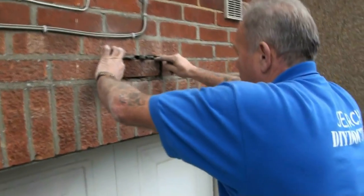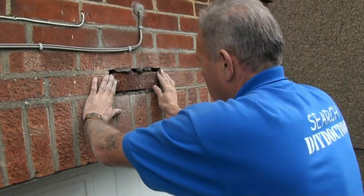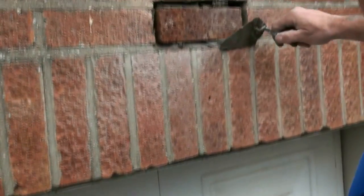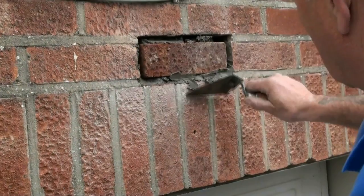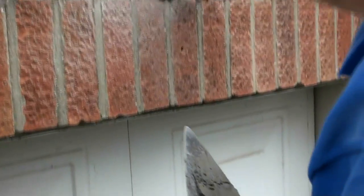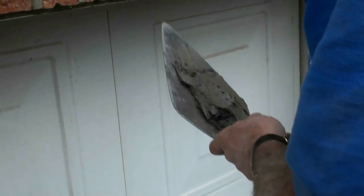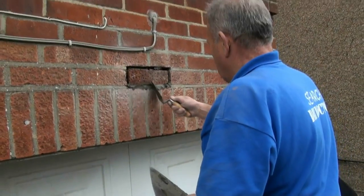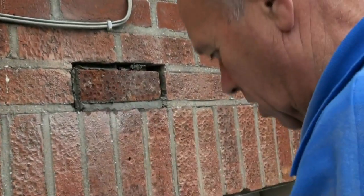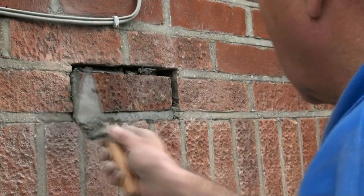Make sure the face of the brick is flush with the face of the wall. Then use a pointing trowel to push the mortar in so that you are sure there are no voids. Tilt the trowel to one side and then the other to make absolutely sure that joint is completely full up.